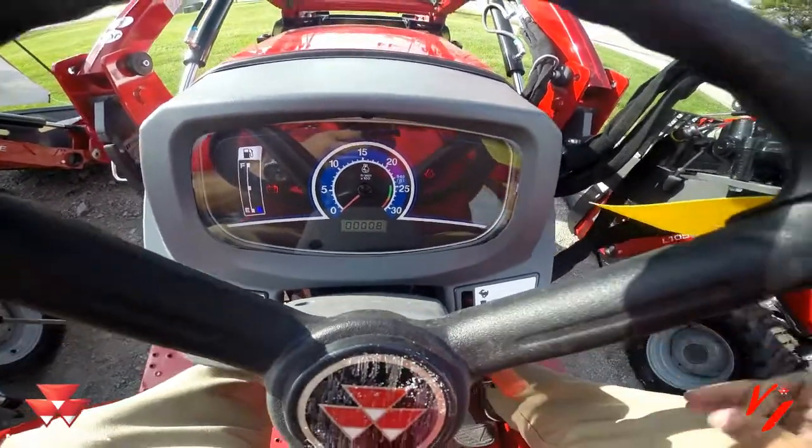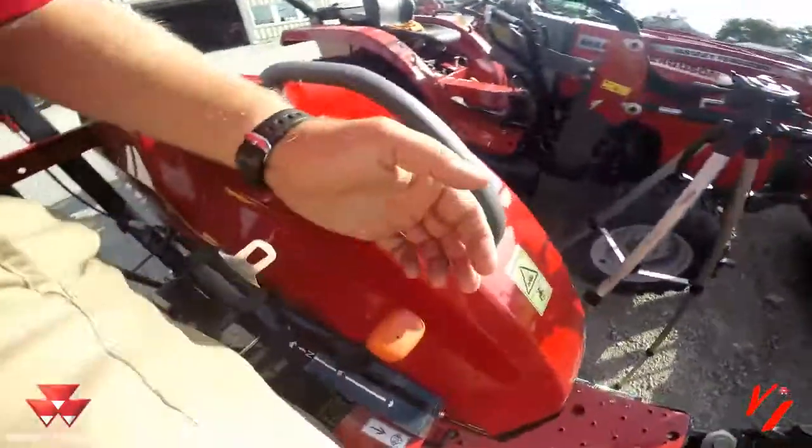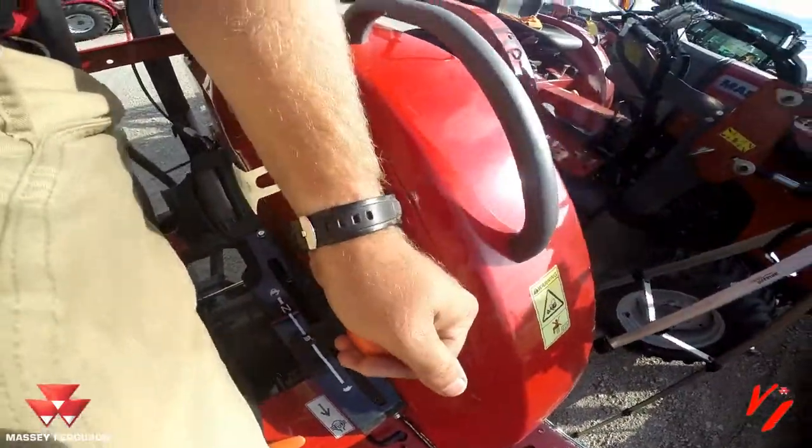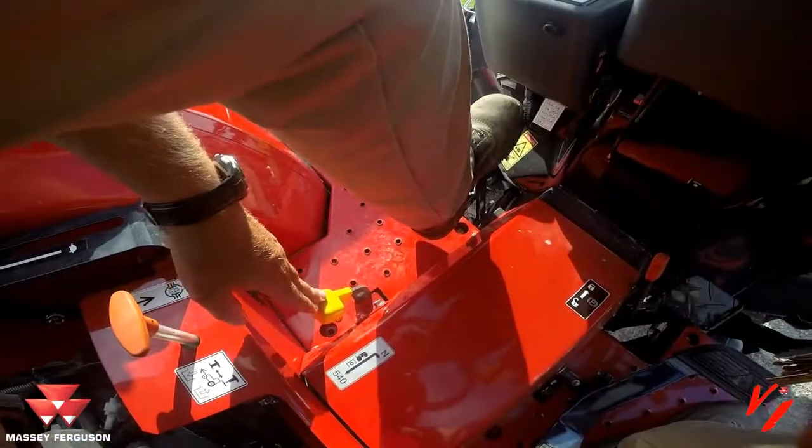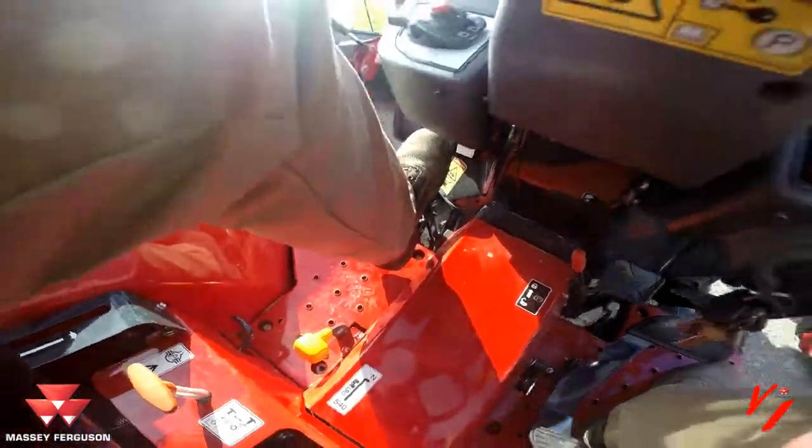But it won't start. Why won't it start? We've got the range lever still in range. You must be in the neutral position and you must have the PTO also in the off position.